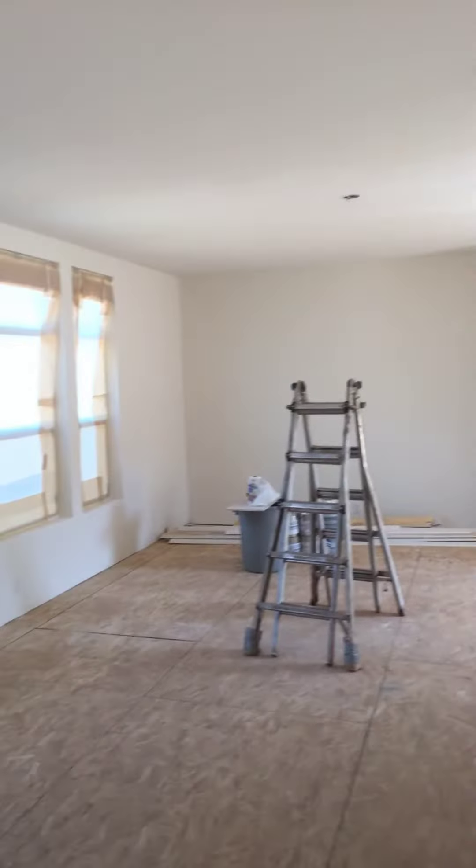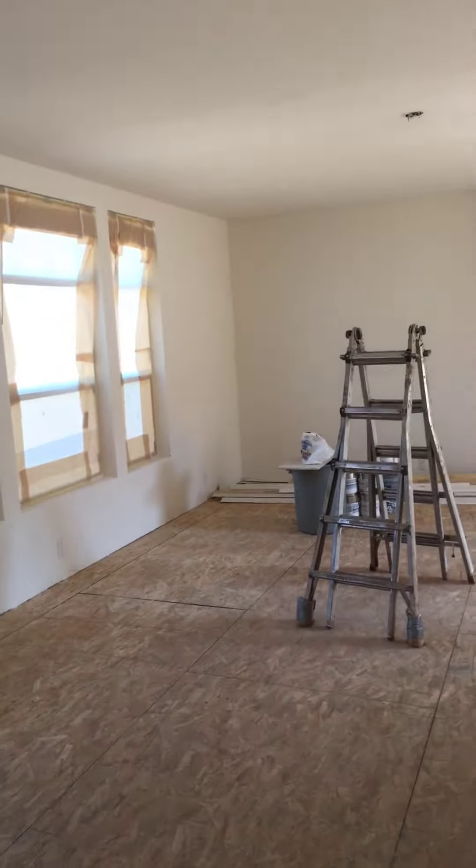Once we get everything masked, we can texture and paint and get this interior of this home done. Then we can get the flooring in. We'll keep you posted, thanks.